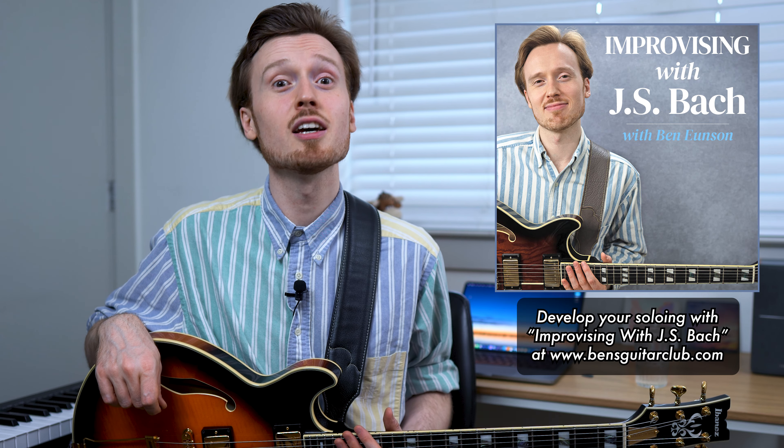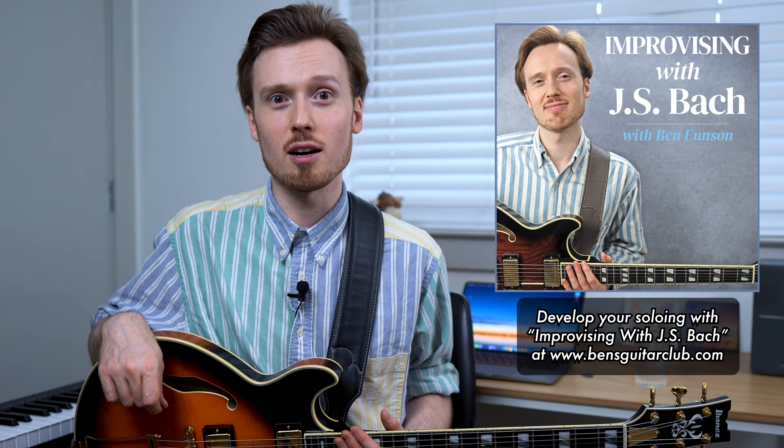I talk about this in great depth in my masterclass, Improvising with J.S. Bach. At the beginning of this video, you heard me playing one of the doubles from Bach's Violin Partita No. 1 in B minor, played of course on electric guitar.